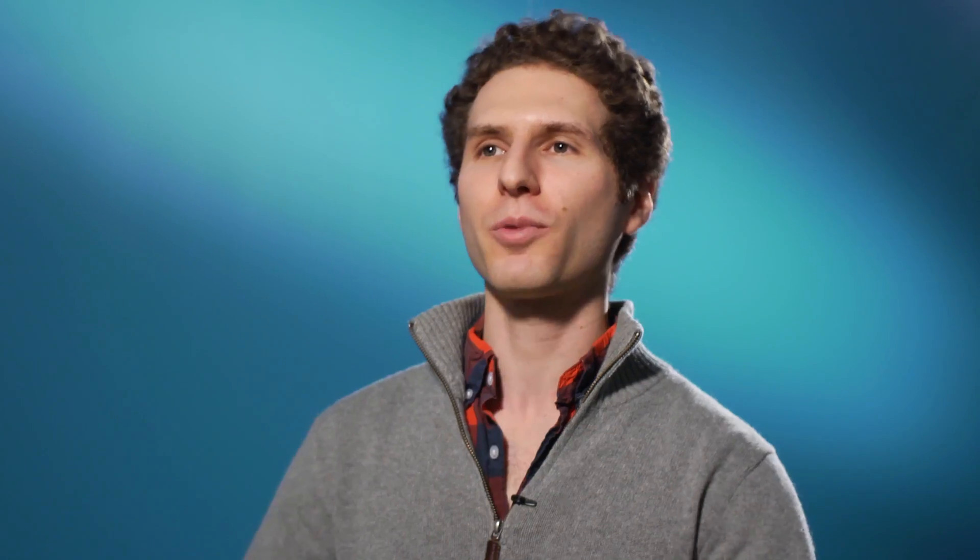DIY to me means thinking of something that you want and, rather than looking to see if it's something you can buy somewhere, figuring out if it's something you can make for yourself and then doing it. A great reason for kids to get into DIY is that nobody out there knows what it is you want better than you. If you go out and try to buy something, you're always buying what someone else thinks you want — but if you make it yourself, you're making exactly what you want, and it's always going to be better.